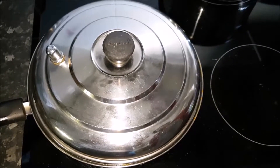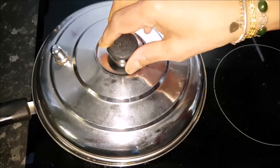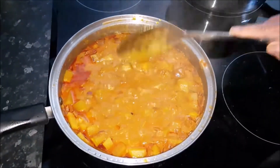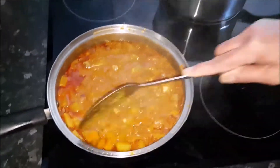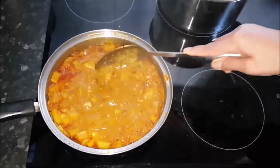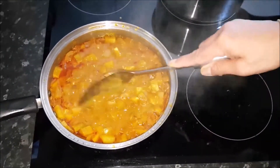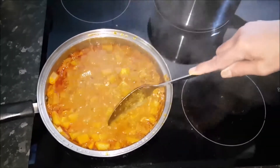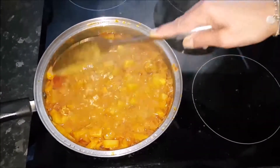It's about 20 minutes — let's have a look. That's how it should be. You just break it into smaller pieces and you can put the heat a bit higher.